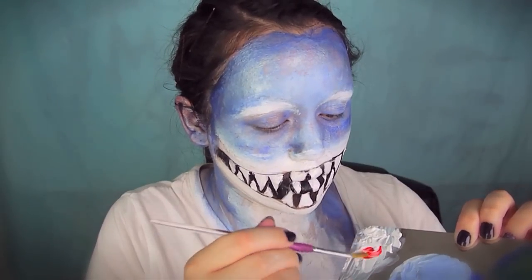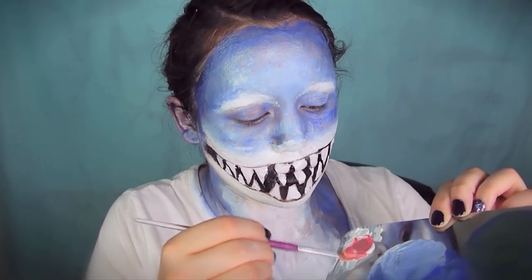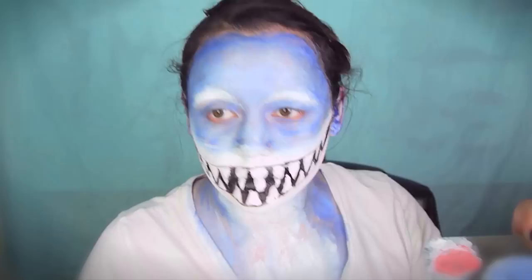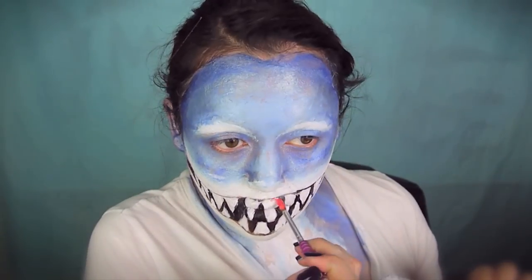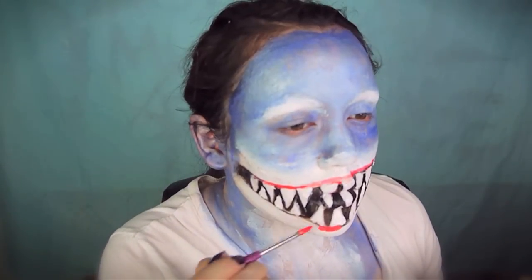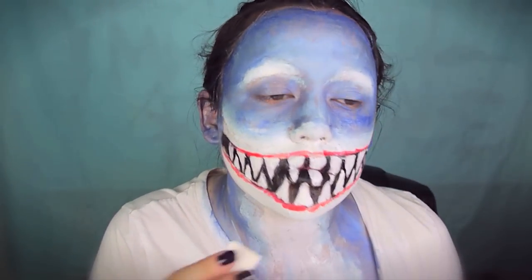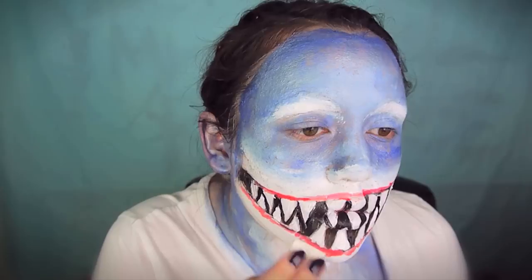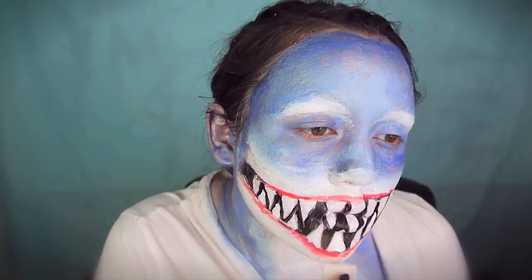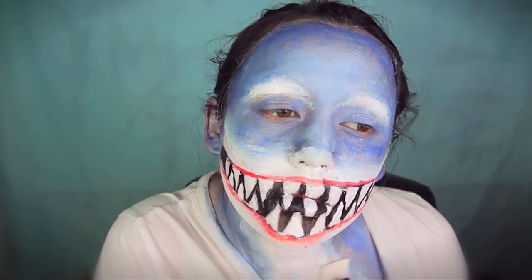Now take the Halloween makeup in red, put a little on the palette, and mix it with white to make a pinky color. Sharks have gums just like we do and they're kind of pink, so mix that color and smear it all over the edge of the black outline we did around the mouth. Since you kind of look like a shark wearing lipstick, take a dry makeup sponge and blend the edges of the pink into the white — just don't blend it into the white teeth or the black.